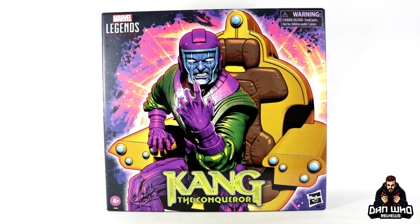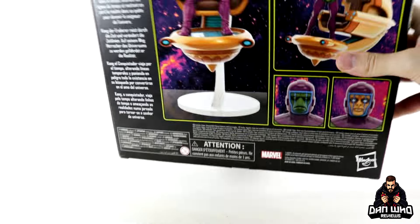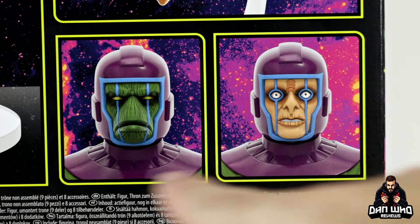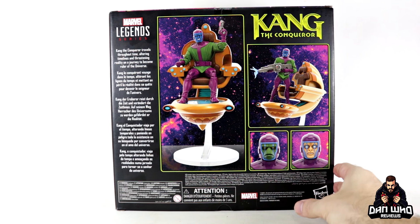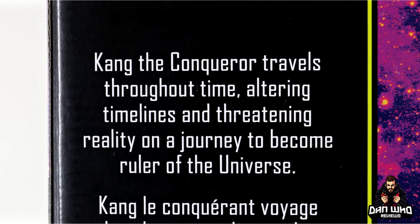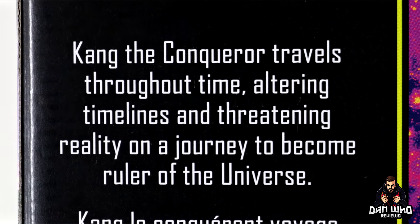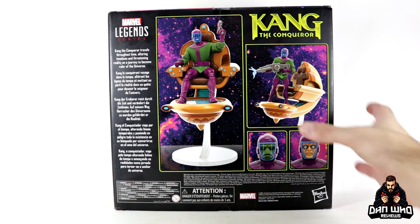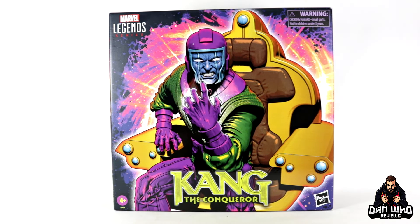The packaging looks really nice. The artwork of Kang looks great on the front of the box with 'the Conqueror' down at the bottom, and 'Kang the Conqueror' again up top. Spin it around and you can see product images as well as those interchangeable faces — him sitting and standing on his time throne. There's also a write-up: 'Kang the Conqueror travels throughout time altering timelines and threatening reality on a journey to become the ruler of the universe.'